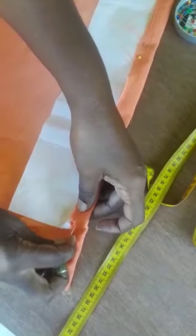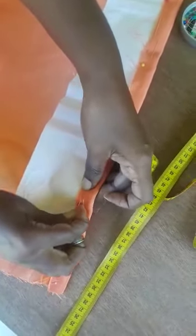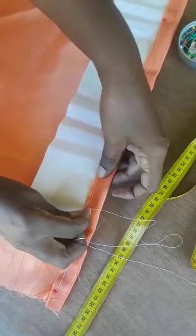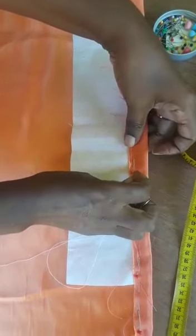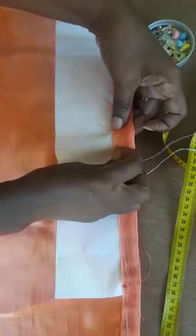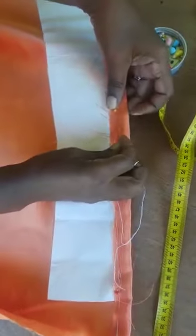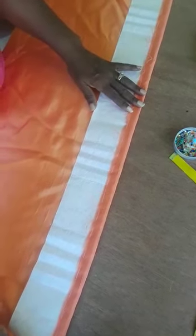Having pinned the one inch in place, I am now going to baste that. So I am basting. This is still cool. I am going to hold the buckram in place. So here we have it. I have finished the basting. I remove the pins and now I am going to stitch this in place.